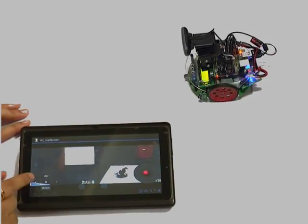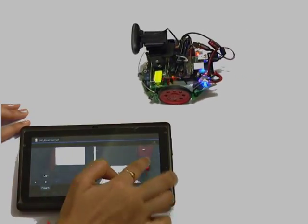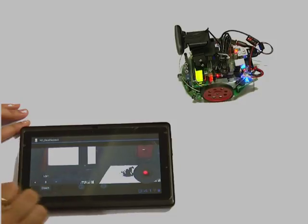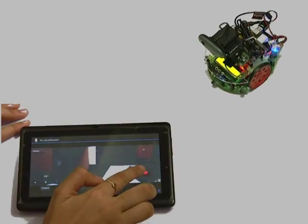You can also vary the speed. The plus button makes it move a lot faster. Zero returns it to the default settings. The minus button makes it move very slowly.